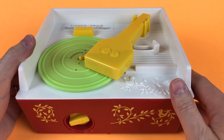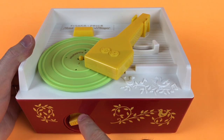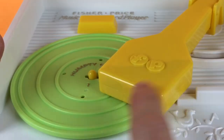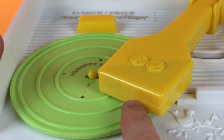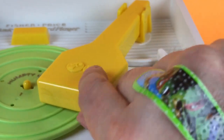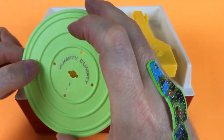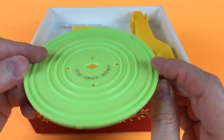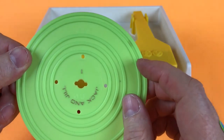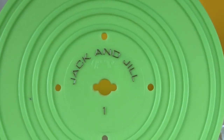Here's what the Fisher-Price Music Box Record Player looks like — super duper cool. The reason they call it a music box is because you can turn this and it makes the record spin. You lift it up like this and you can take the records off. This is Humpty Dumpty, that's record one, and it looks the same on the back with grooves. The other side is Jack and Jill.